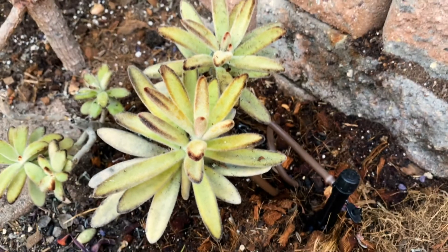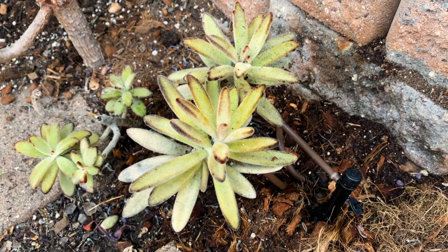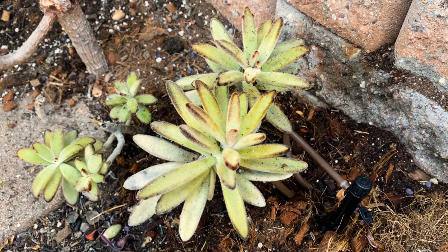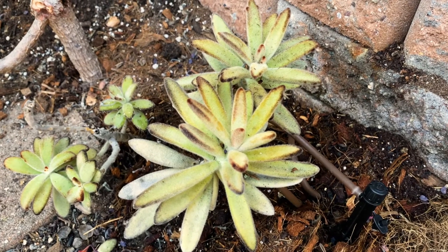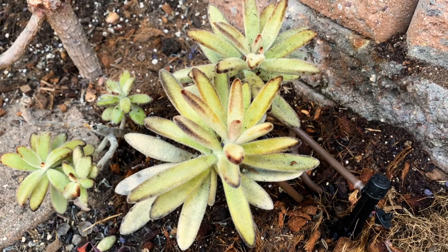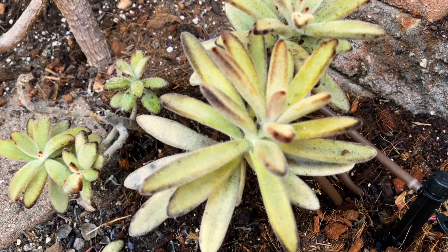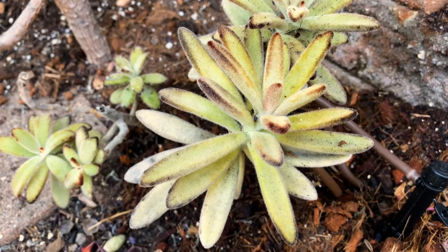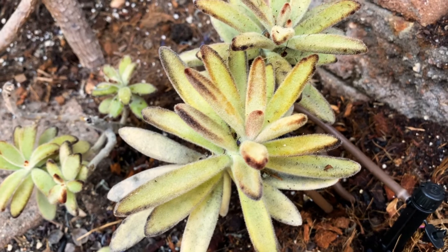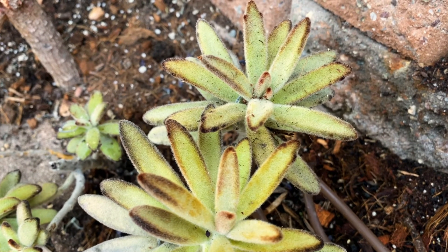It does really well here in Southern California outdoors in the soil with well-draining soil, so it's really happy here. It's hardy to about 25 degrees. Now if you choose to grow it indoors, I'd recommend giving it a lot of sunlight and growing it in a pot — these plants do really well potted.